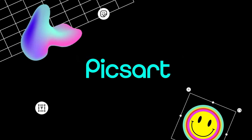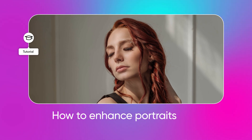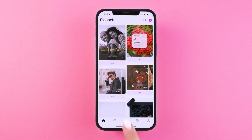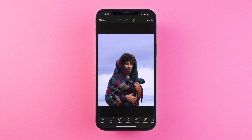Welcome to another PicsArt tutorial. Today let's look at a few quick ways to enhance your portrait photography with the relight tool. Let's dive in — tap the plus button, choose your portrait shot, tap retouch.